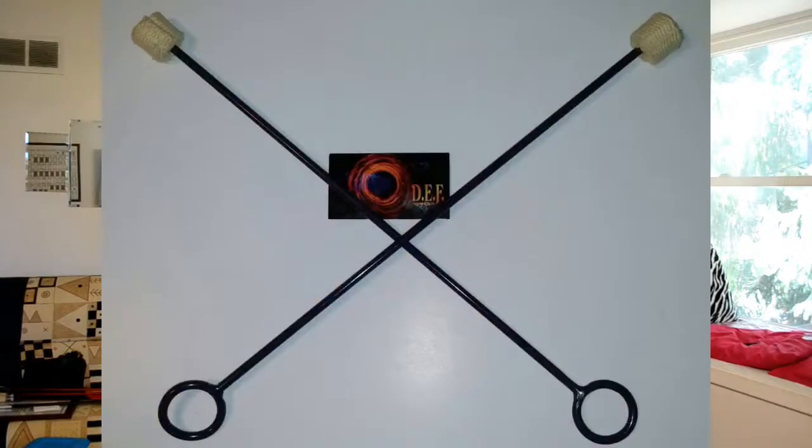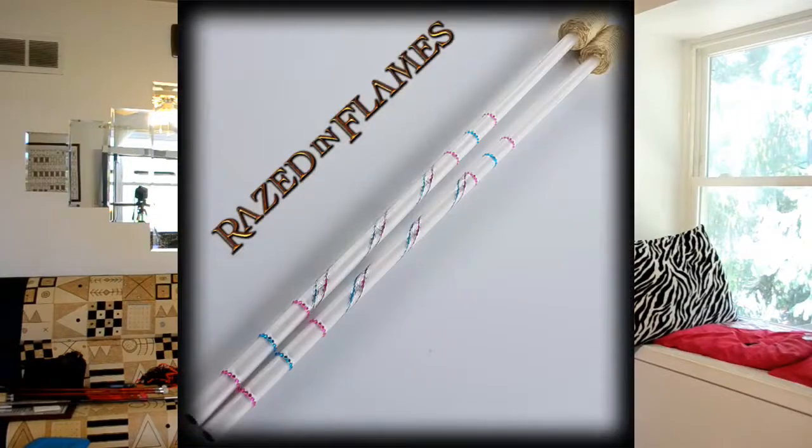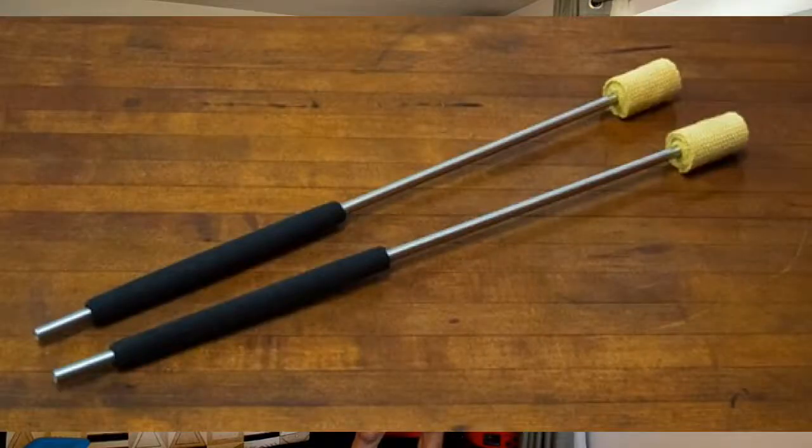Types of torches and where to get them from: the most popular basic type of torch I see is starting to come from DefWorks. After that, hollow torches — the most popular places for getting hollow torches are Dark Monk and Raised in Flames. I gave away all my Raised in Flames torches at Fire Drums, but I still have a pair of Dark Monk torches. They'll usually be bare steel through here, and then bare steel here, plus this will have some type of cushion.